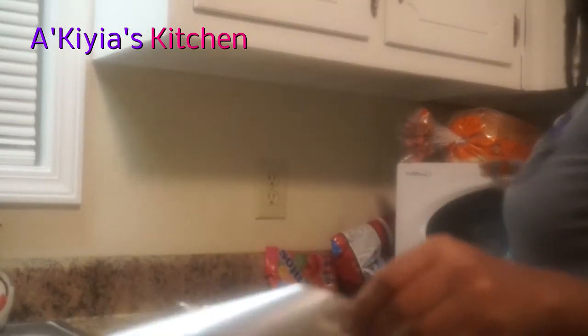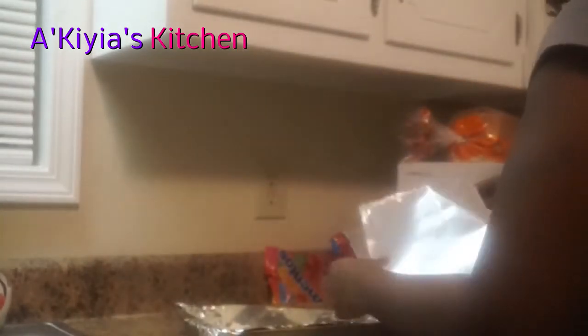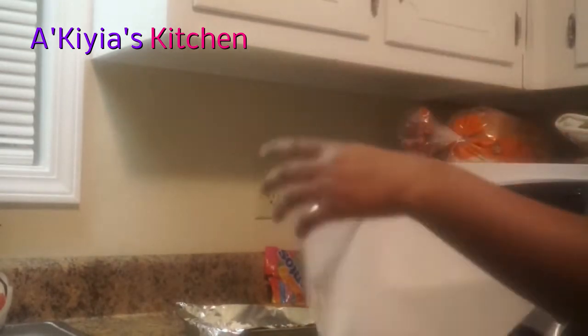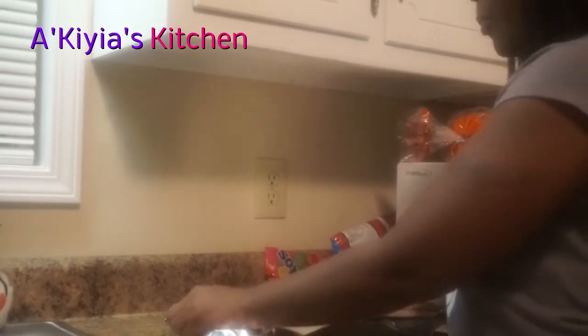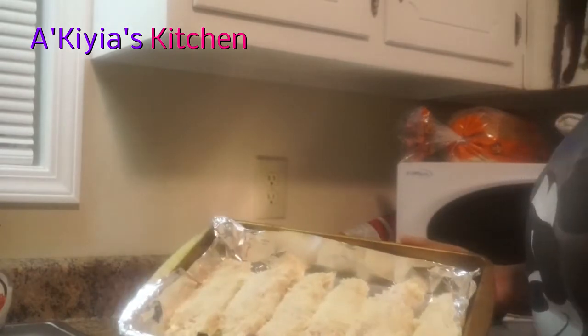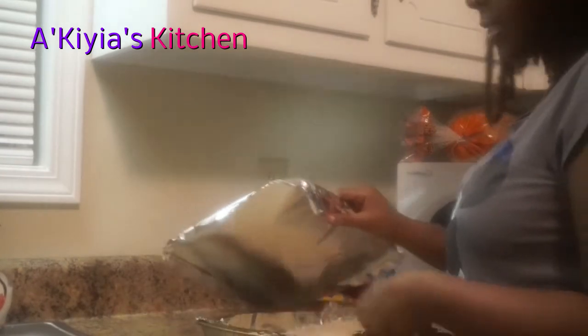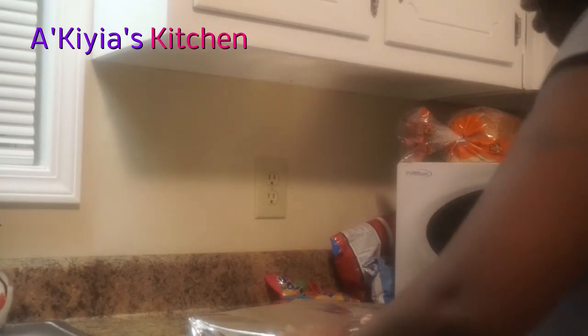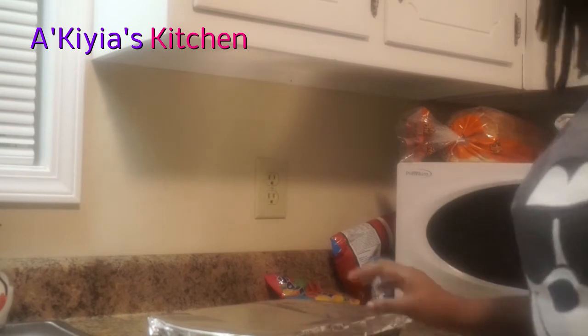I'm done breading and I've cleaned up as I went — already washed the dishes. Now I'm about to put this in the refrigerator. I want it to be fresh and hot, so I'll cook it about 20 minutes before he gets here since I still have to cook the rice. I have a video showing how to cook rice in 20 minutes — I'll provide that link. The breading looks really nice. The longer you let it stay on, the more it sticks. Same principle applies to fried green tomatoes — let it sit instead of going straight into the grease.